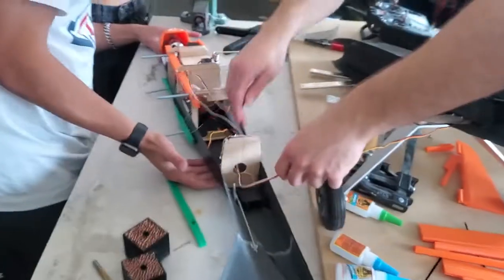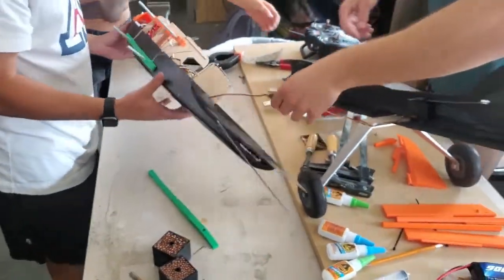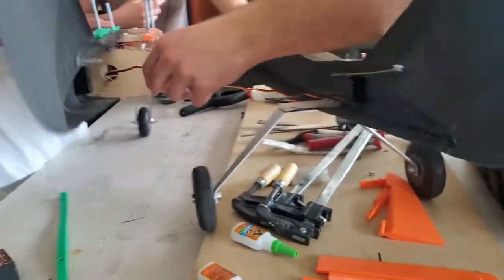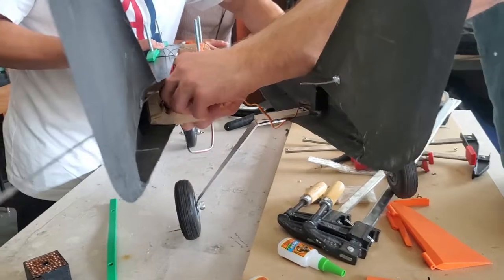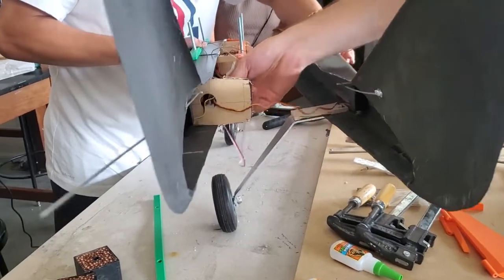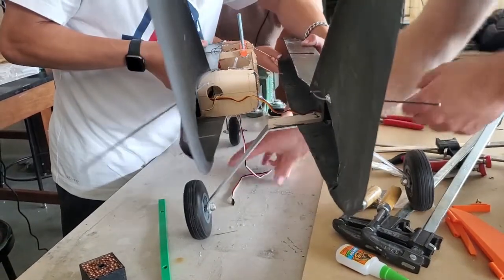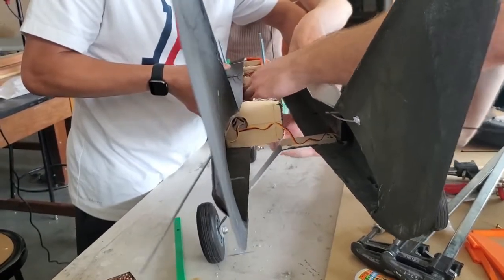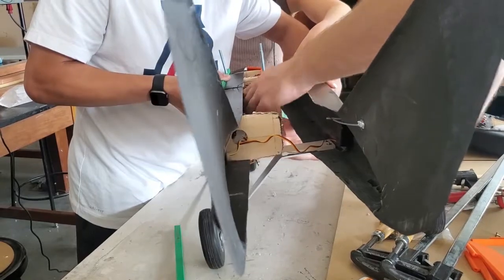The internal components consist of the motor, ESC, receiver, battery, servos, mounts, bulkheads, the release mechanism, and the payload for the mission. The syringes will be placed just behind the release mechanism under the wings. The release mechanism is placed at the center of gravity to keep that from shifting when the care package is dropped or when we are flying other missions.